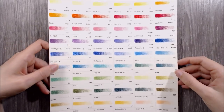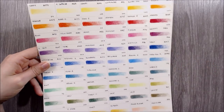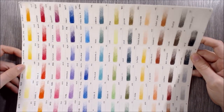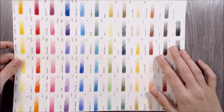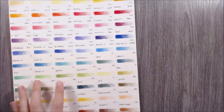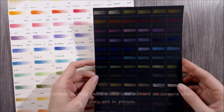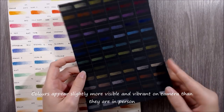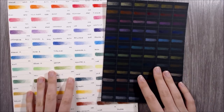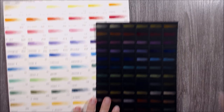Now taking a look at the properties of the pencils. Starting with the colours in the range, I think there's a great selection with lots of bright and vibrant colours, as well as some more muted and earthy tones too. On the other hand, I think there are quite a few colours that are very similar to each other, and as you can see on this black paper, some pencils are quite opaque whilst most are semi-transparent or semi-opaque. If you'd like a closer look at these swatch charts, I'll leave a link to my blog post in the description below.